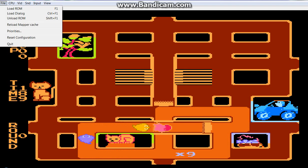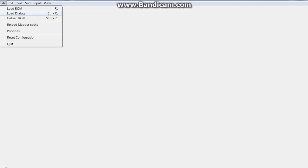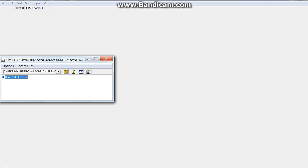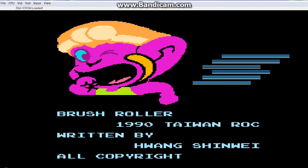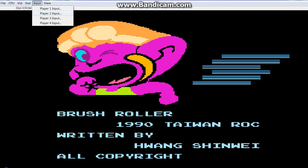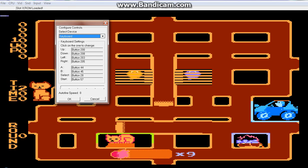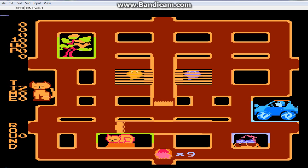Hmm, interesting. Good ROM — Brush Roller. See what I mean, it's a bit messed up. Let me check if my controls are... yeah, my controls look fine. Oh, it's working!